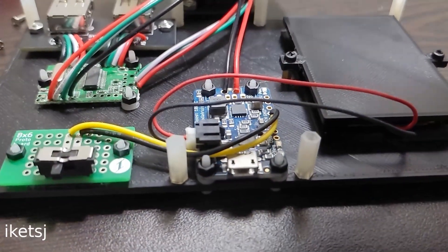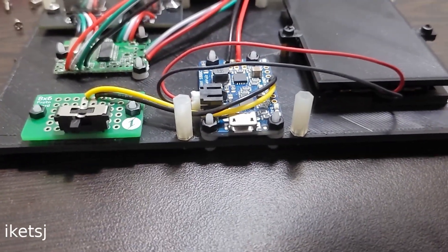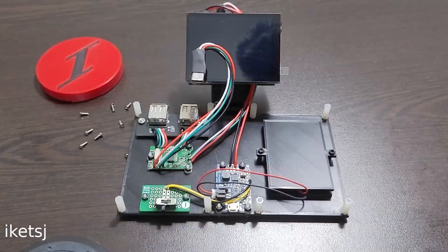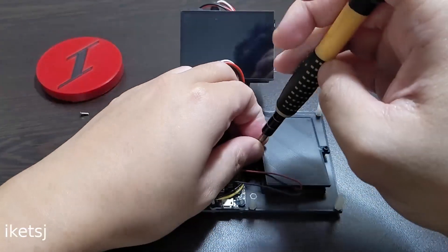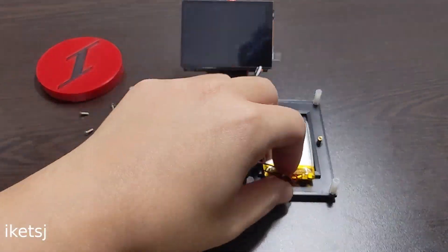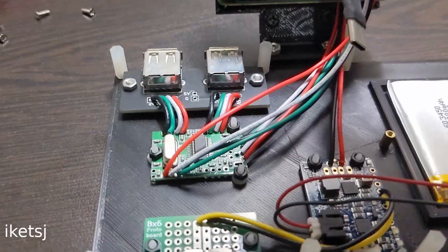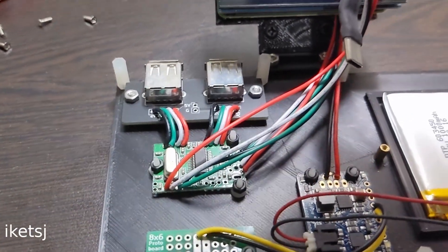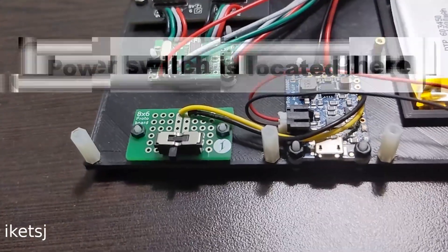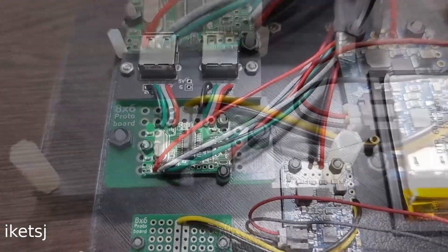Here's a PowerBoost 1000C for the battery and power for the whole unit. Speaking of the battery, it is under the device. We also have a USB hub for 4X USB connections. The 2X USB port board is a custom one. This small protoboard is also a custom one. And that's the whole build.